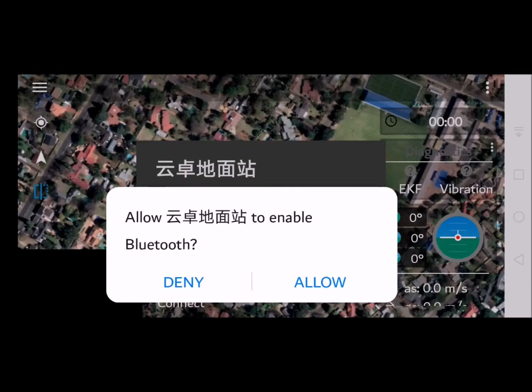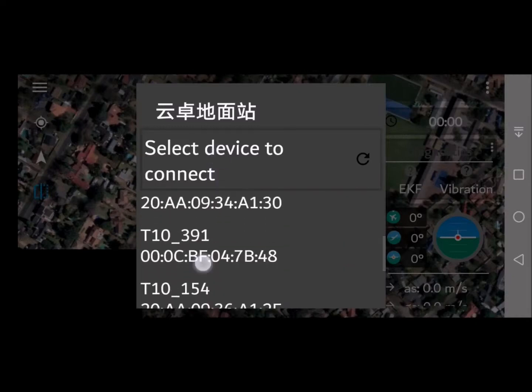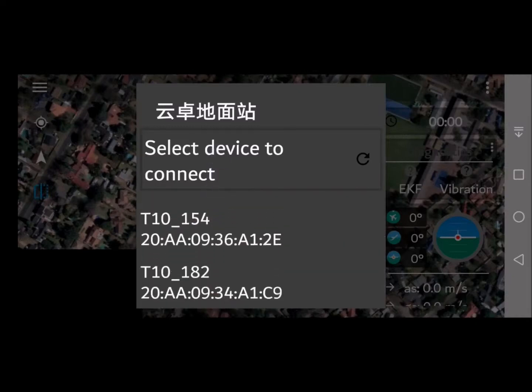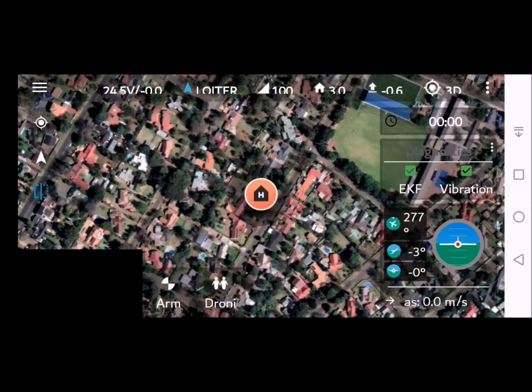Enable Bluetooth and click Allow. You will see the list of devices appear - select the one you require as per your binding of your remote to your Bluetooth. You should now be connected. You should now have a stable connection that you can use going forward.